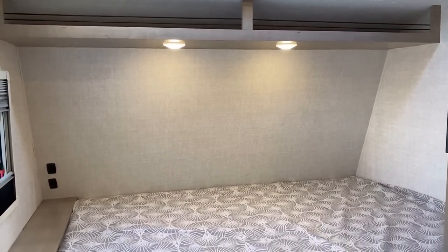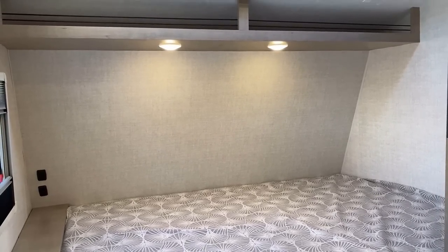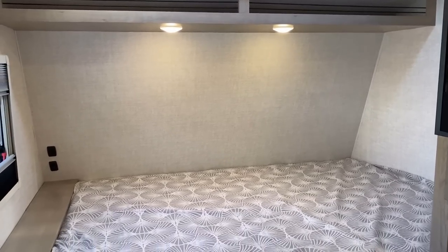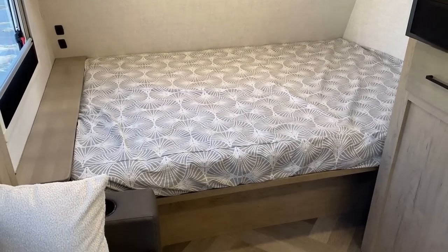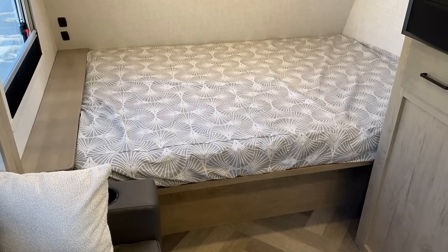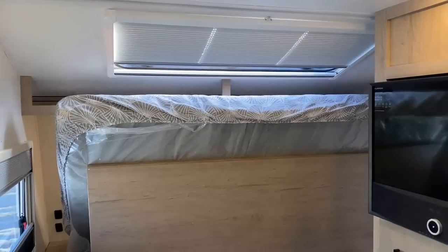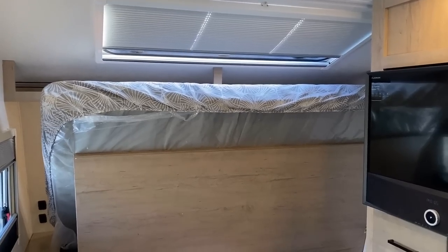The lights above the bed — and frankly a lot of lights in the RV — are on a dimmer switch, so you can dim those down if you want. Speaking of what's down below: did you notice in our floor plan flyby footage what was under the bed? Well, we'll get to that.